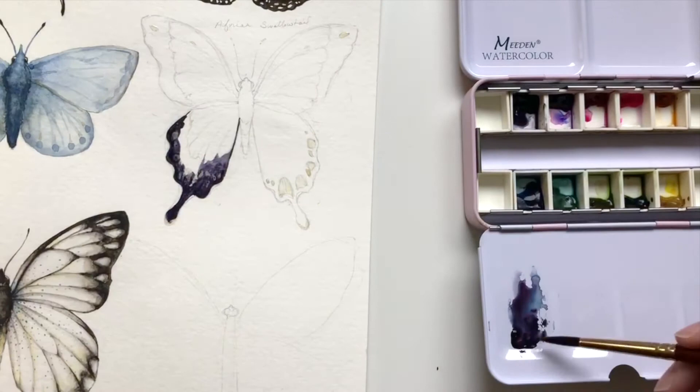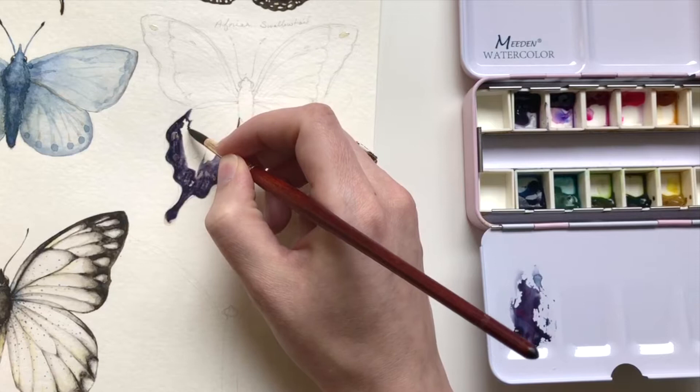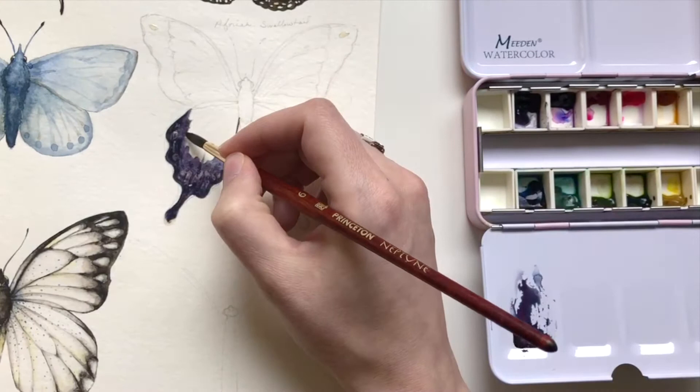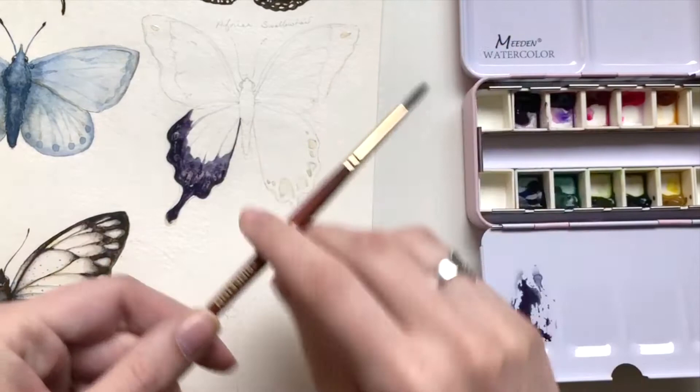That's what I mean when I say it'll separate a little bit in the areas where it's lighter. Normally I do not like that, but when I realized it was happening in my palette with this paint in general, I decided I wanted to use it to my advantage. So I decided to make this butterfly a little bit less realistic color-wise than the butterflies I've done in the past, but we can still have fun with it and it can be really playful. I'm adding the black in here but trying to keep it a little bit lighter towards the center.